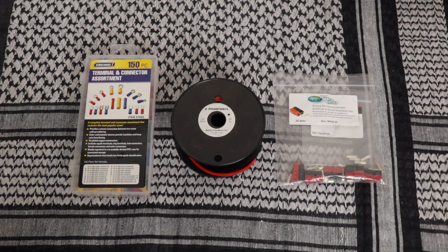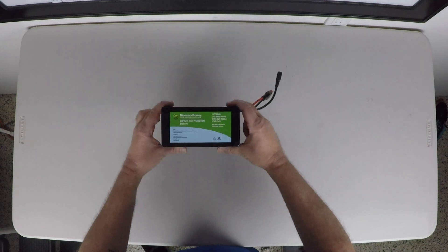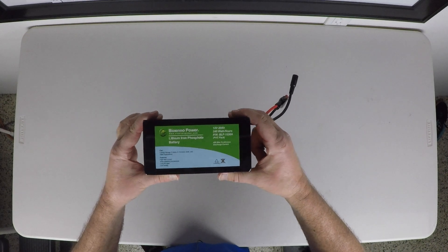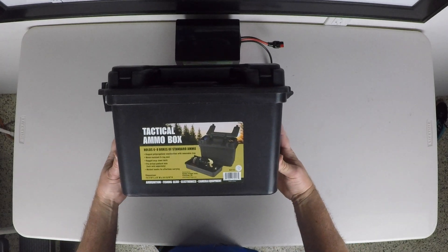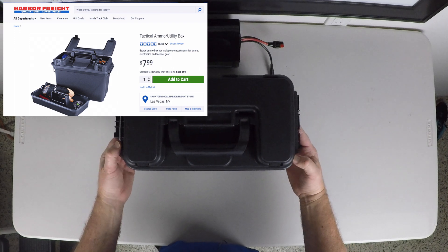You also need some connectors. I'm going to be using 12 gauge wire from PowerWorks as well as 30 amp power pole connectors. The battery I'm going to be using is the Bionno 12 volt 20 amp hour — I did another video on this battery, there's a link in the top right corner. The box I'm going to be using is from Harbor Freight — a tactical ammo box, $7.99. You can probably find a coupon and save an additional 20 to 25 percent.